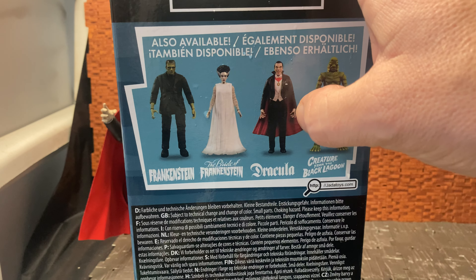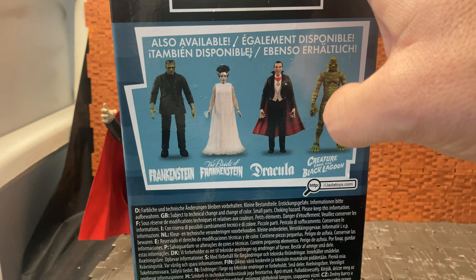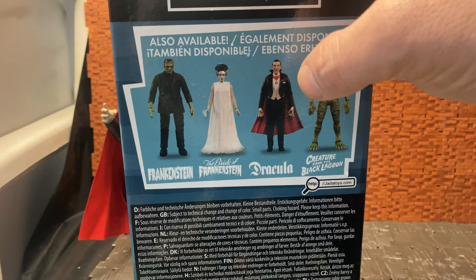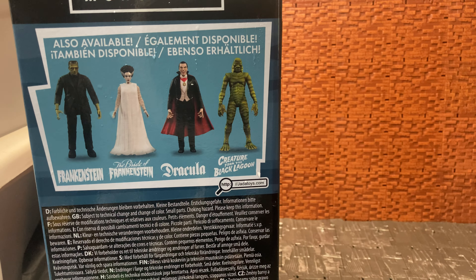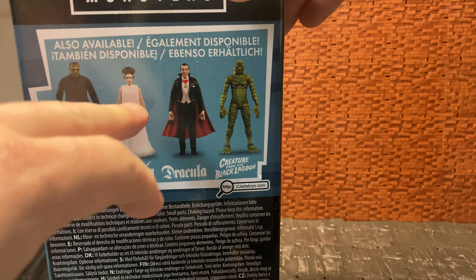This is from their Series 1 figures; they have a Series 2 in the works. Series 1 is Dracula, and they have an awesome, fairly solid box with a plastic tray inside. There's an image — either a movie still or an artist rendition from the movies — showing that classic Dracula style look. On the back of the box there's a lot of legalese, which unfortunately takes up most of it, but it also shows the other figures available.